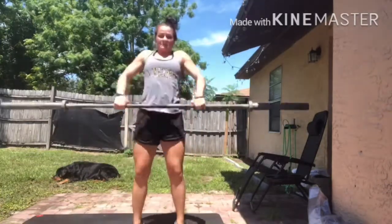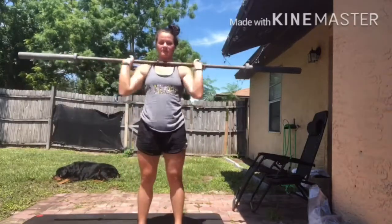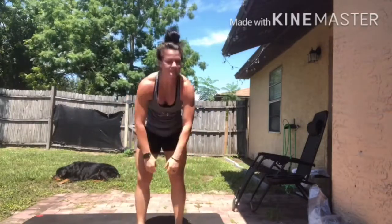Go through those three movements one more time, then starting from the ground you're going to do max effort power cleans. Make sure your weight is mid-foot to heel, pull with your shoulders over the bar, get that bar to your hips, and do as many as you can with the time remaining.